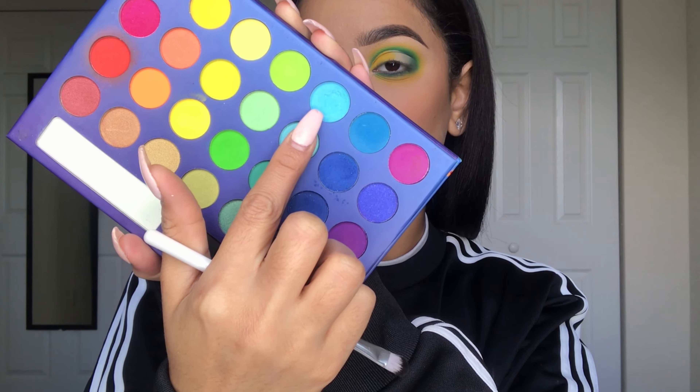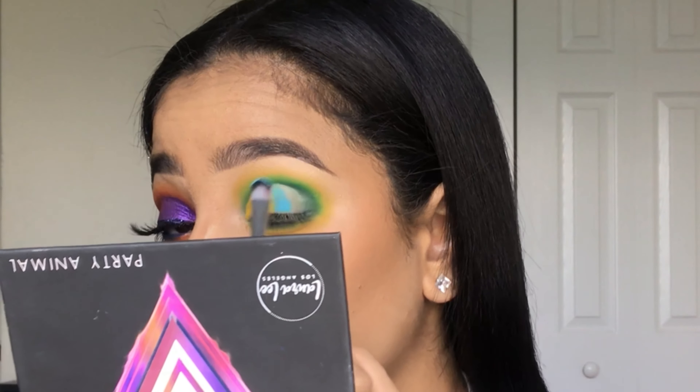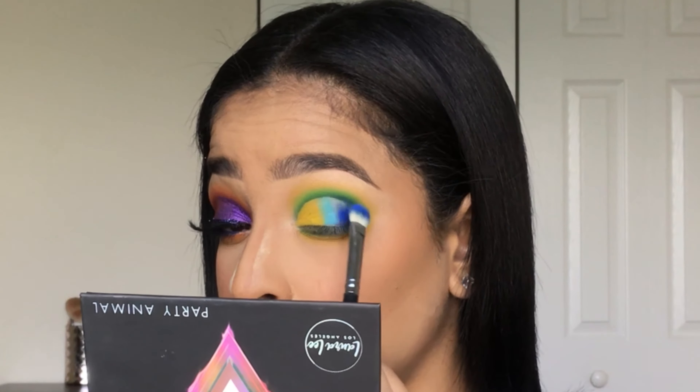Now going in with that baby blue from the same palette, I'll be packing that next to the yellow. Then going back in with Karaoke from the Party Animal palette, I'll be packing that shade next to the light blue color.